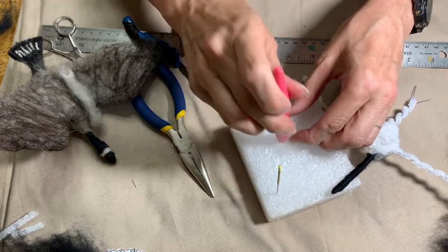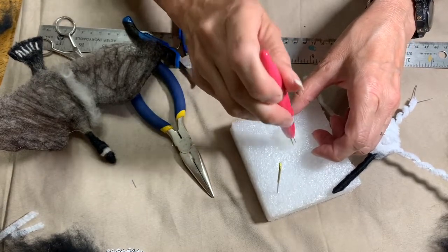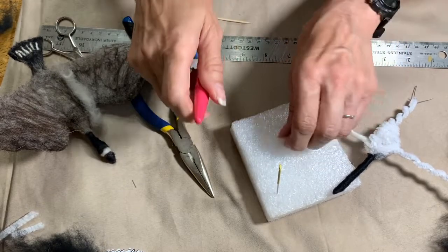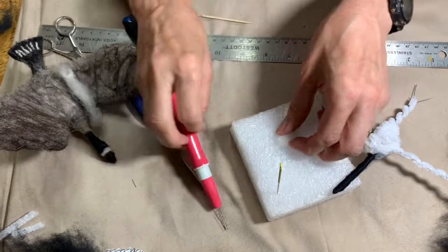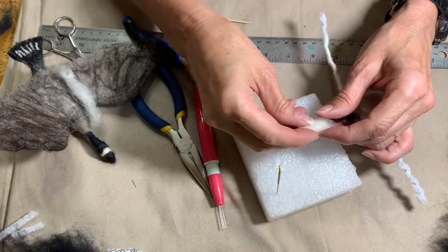Just kind of rolling it and then stabbing it into a little pillow. You can see it's not very much wool — I just kind of made a little ball.